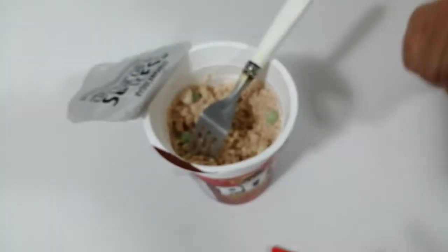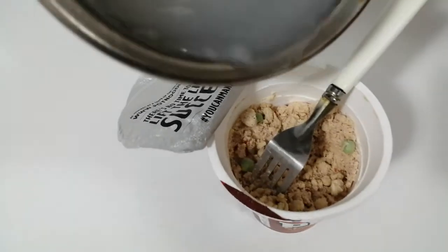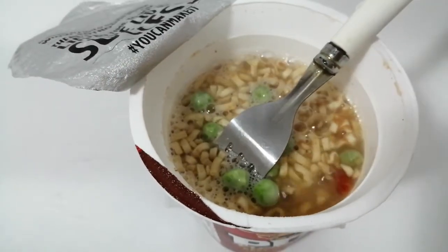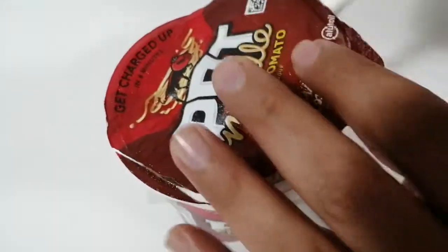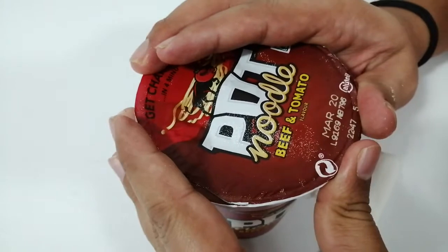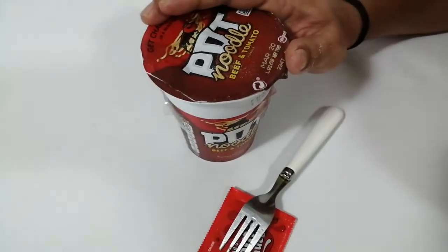Let me pour the hot water now — I already made it hot — and put everything in here. Let me close the lid and I will keep it for four minutes, and after that I will put the sauce and let you know how it tastes. Okay, four minutes done.